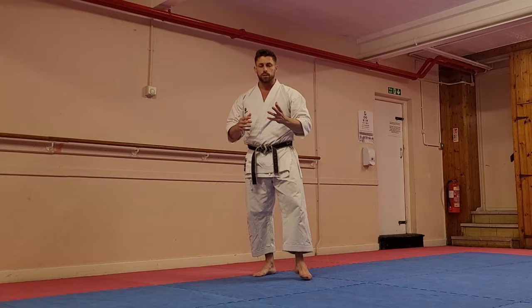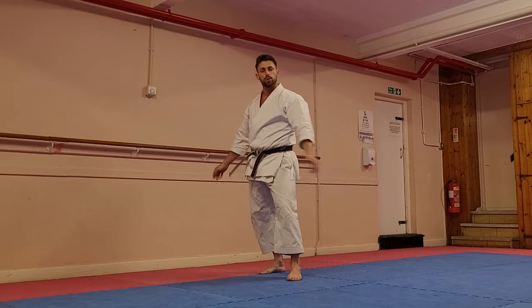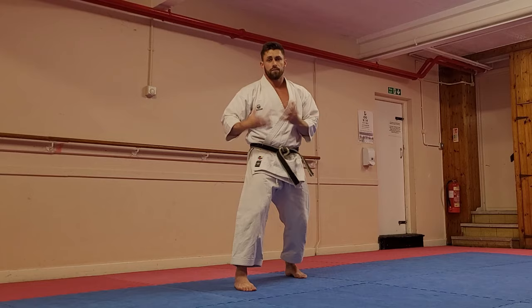Kicking is obviously an active movement — we're using the muscles to deliver the kick — so we can't be relying on passive flexibility where I'm holding myself in a position. I need to be able to move myself into positions with my own musculature.